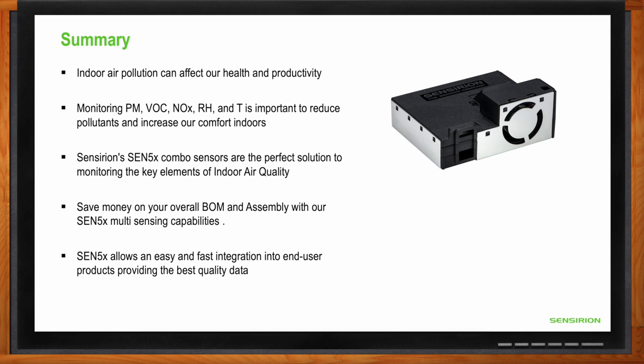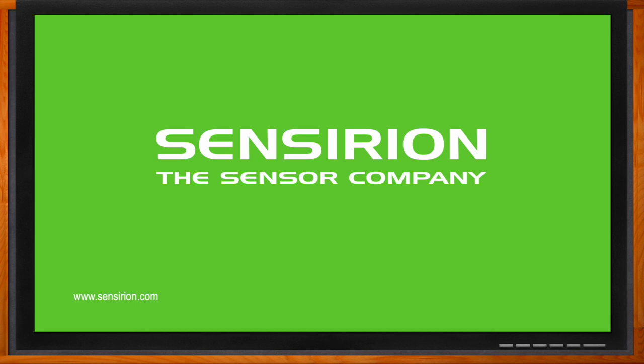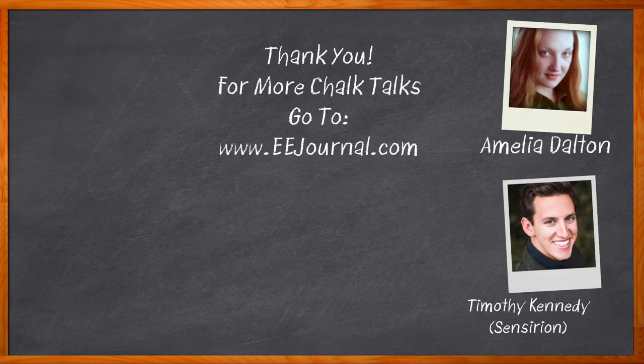Thank you so much for joining me, Timothy. Don't forget to click that link — there you can find even more information about this topic from Censerian. For Chalk Talks, I'm Amelia Dalton from eejournal.com. For more Chalk Talks, head on over to the Chalk Talks section of EE Journal — it's right across the top — or head on over to YouTube at youtube.com/EEJournal.